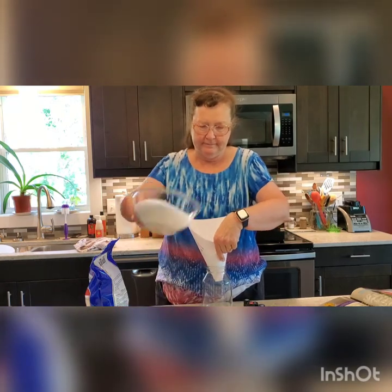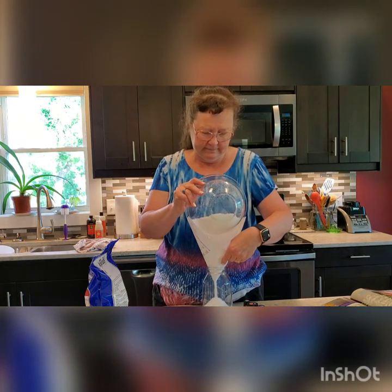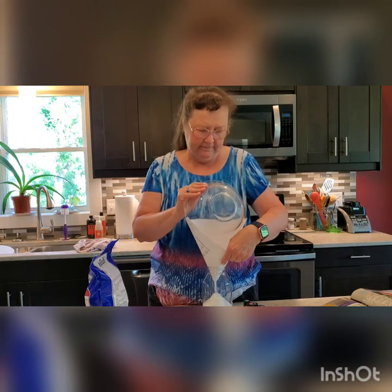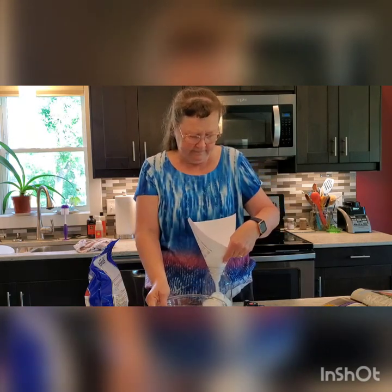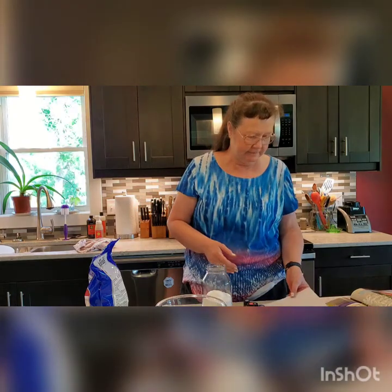This is nicely mixed. I'm just going to pour it into a jar, label it, and put it in my bathroom to use. Between a half and one cup of salt per bath — add it to your nice warm bath and enjoy. If you like this, click like below and subscribe. We're going to be making lots more fun DIY projects using essential oils. Thanks for joining me.